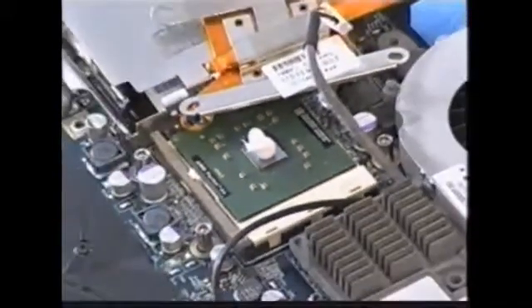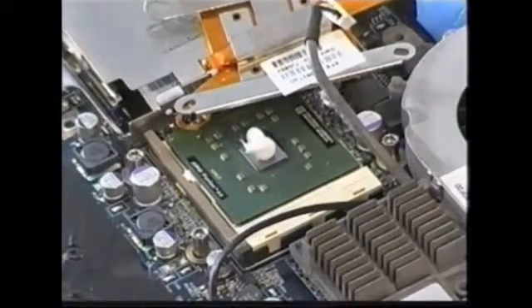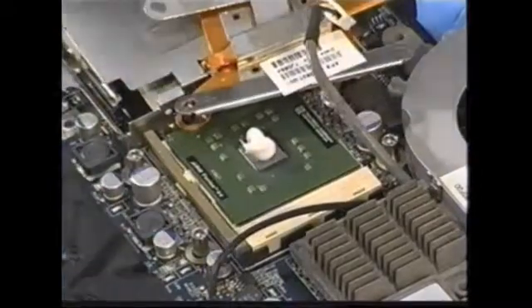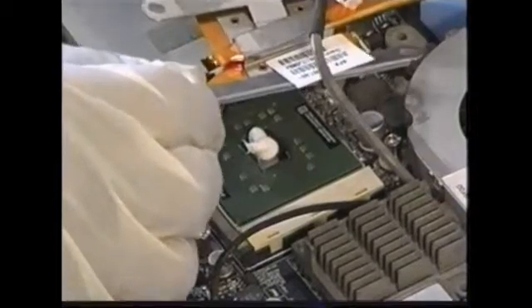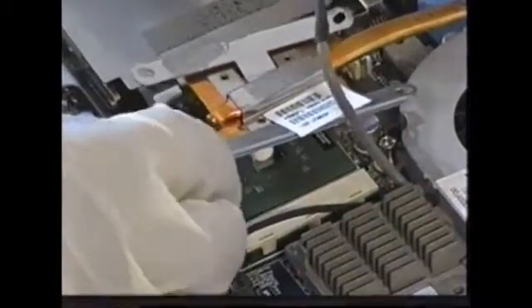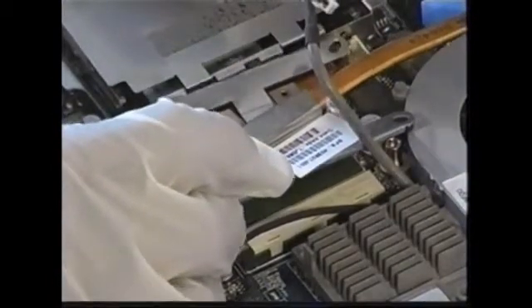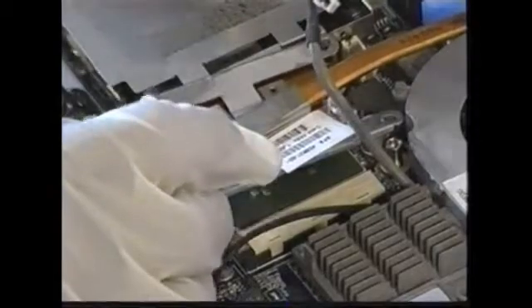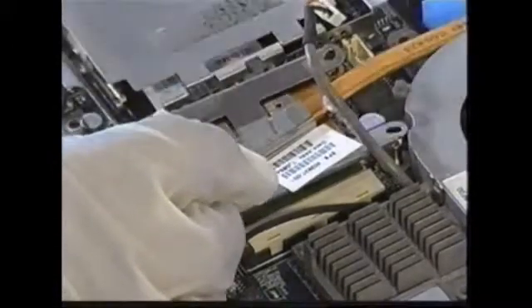Now I'm going to put the heat sink back on top of the processor. Here we go — be very careful how I do this. Lift it. That's where that fits over there. Everything's sliced right in place without any movement. And here we go — everything's lined up.